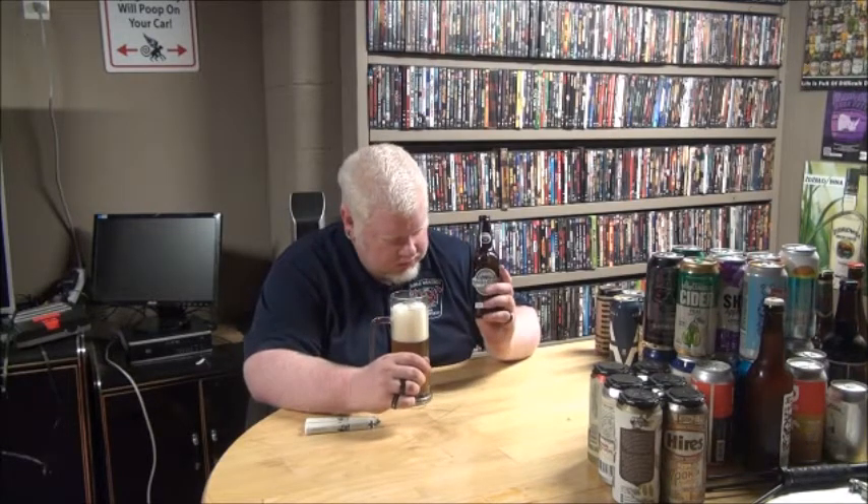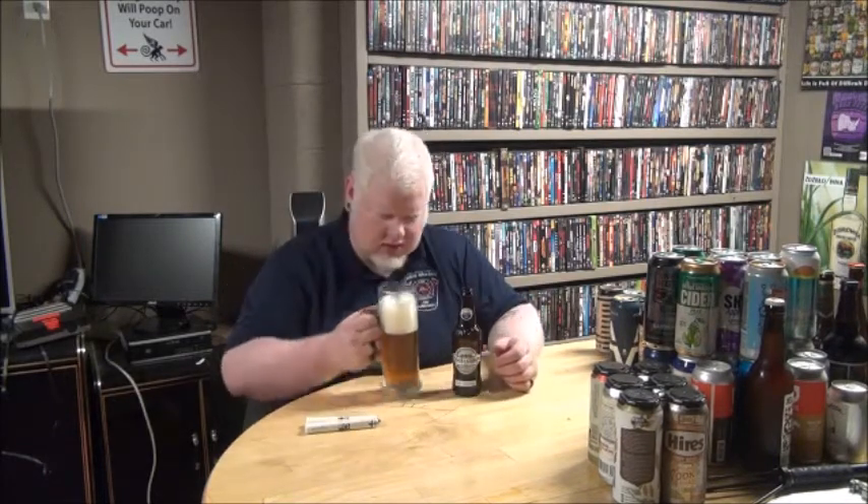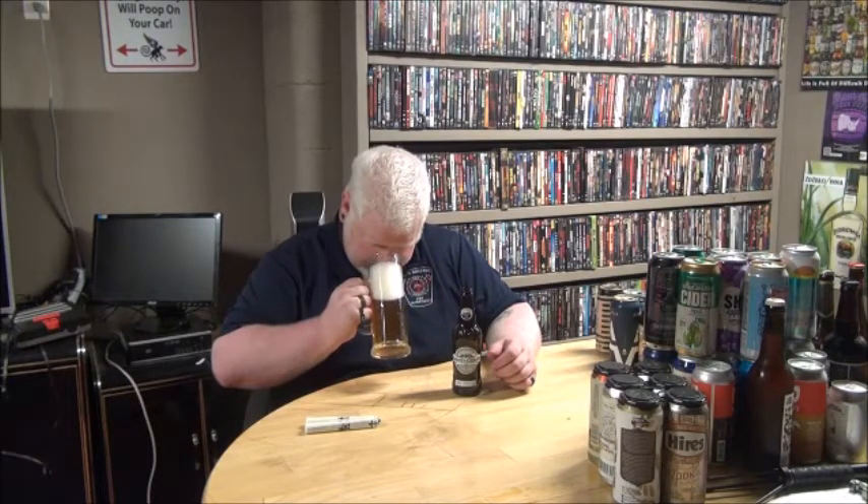Right out of the bottle I get orange, pine, and a touch of like — not Palm Olive, more like Sunlight — so a touch of soapiness. Out of the glass: orange, a little bit of grapefruit, and a little bit of pine.